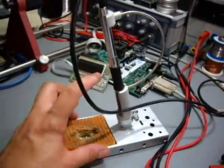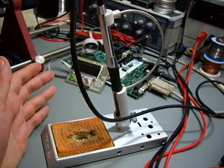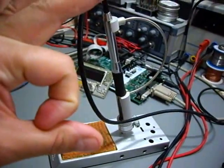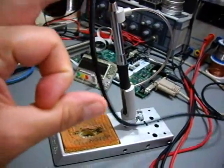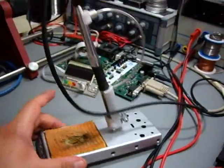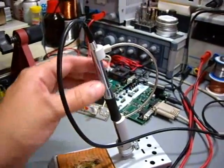With this 30 watt station, it is also possible to solder a two cent piece or something like that — very massive and large things with the station, because it is quite powerful.